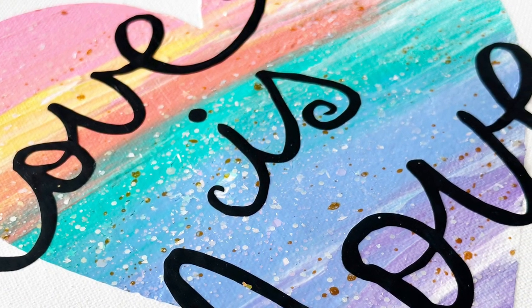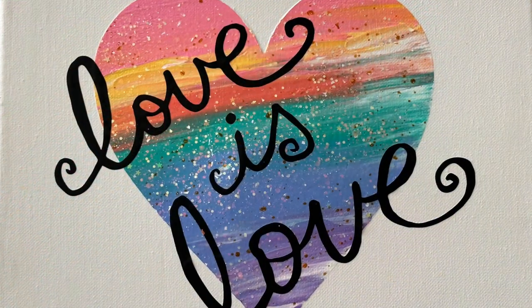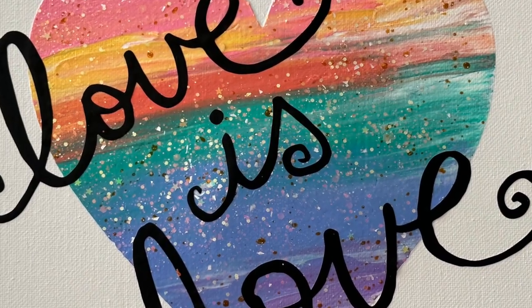This project turned out so beautifully — I am so in love with it. I hope you like how simple and easy mixed media can be. Thank you for tuning in; be sure to subscribe to the Brother channel for more tutorials, ideas, and creative fun.